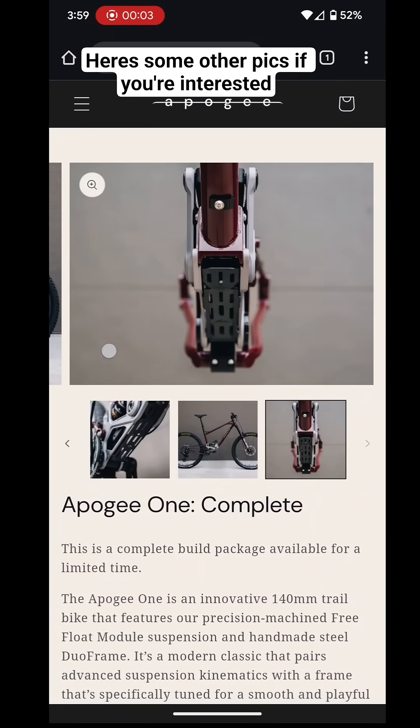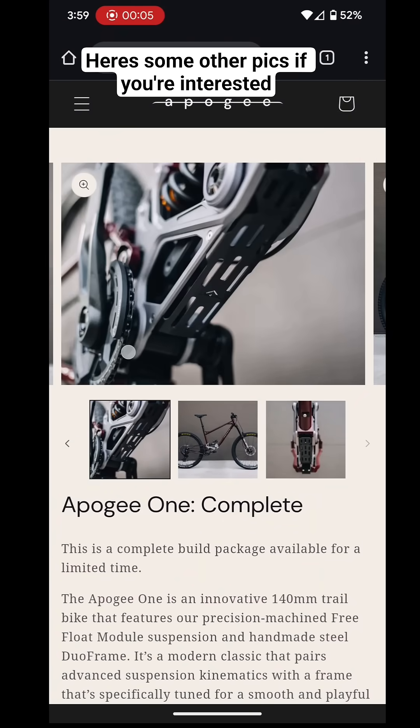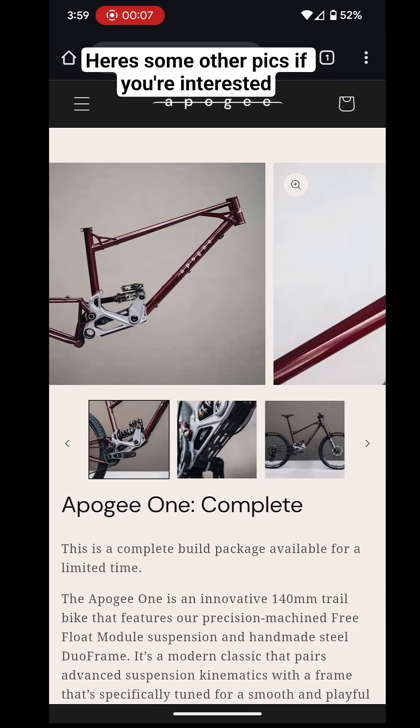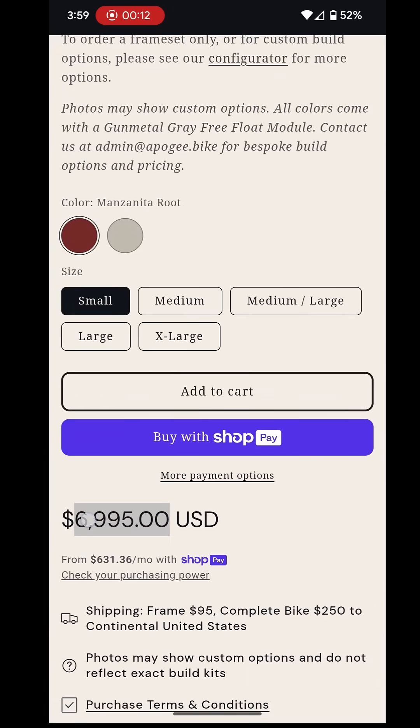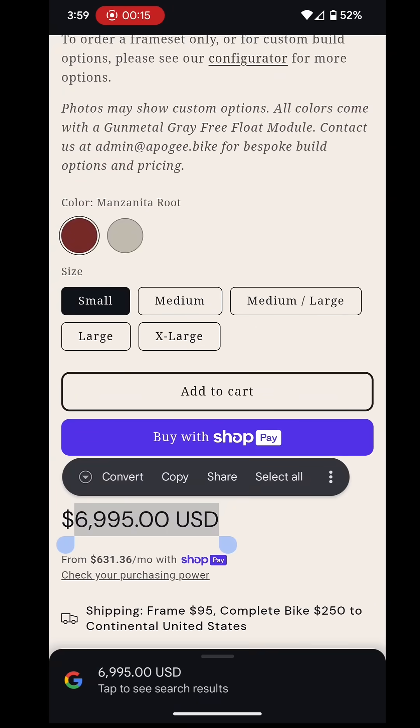If you want to pick this up, go to their website and look up the Apogee One. You can get the complete bike or just get the frame. The complete one is seven grand, so cheaper than a Specialized bike.